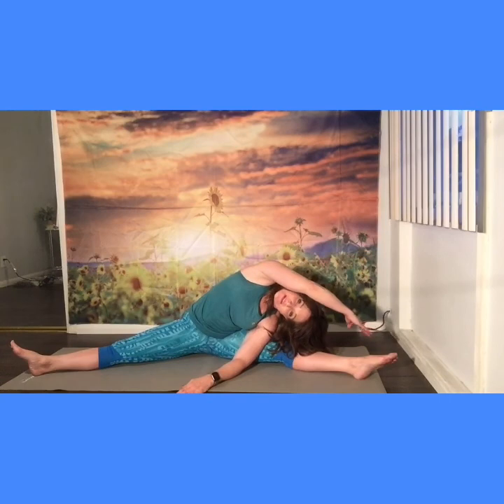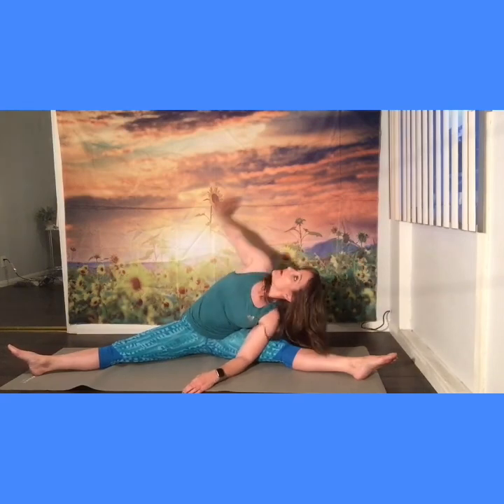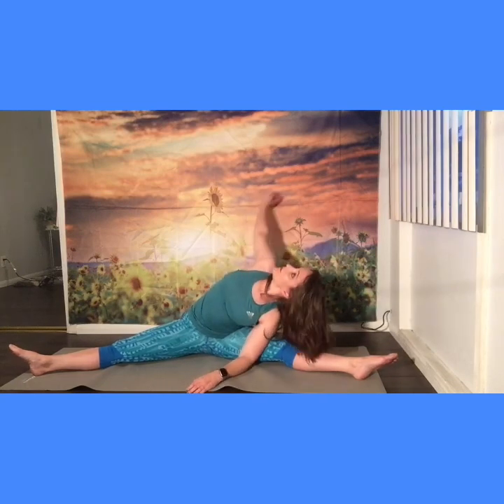Stretch over to the side — we'll go back to the middle in a minute. Knee up, back. Let's do three circles, circle the arm around and over. A little side stretch — two and three. Reaching up. Let's do the other side and then go back to the middle.